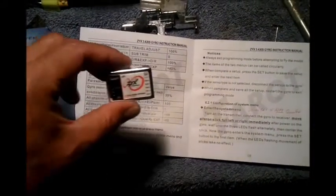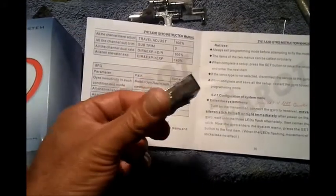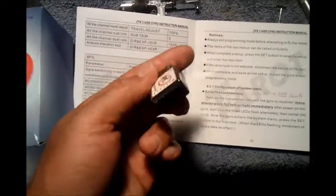Looking forward to hearing from CNC-Helicopter to see if we can get a replacement for this one. Bummer. Hopefully not a big disappointment — we'll see.